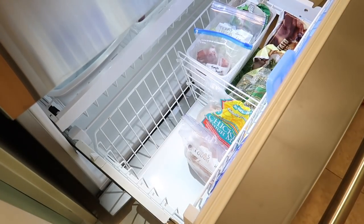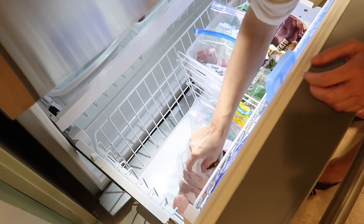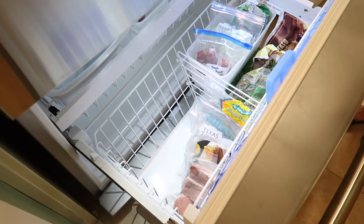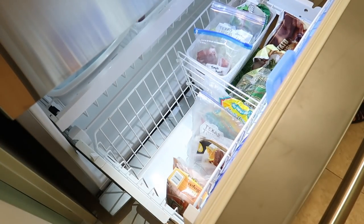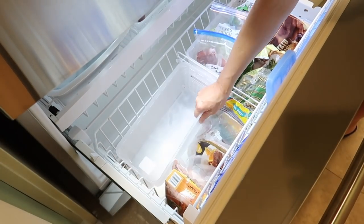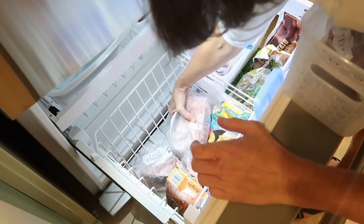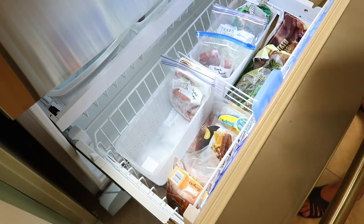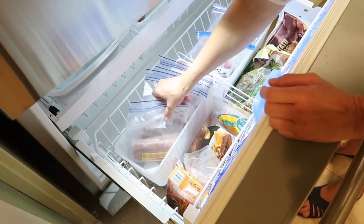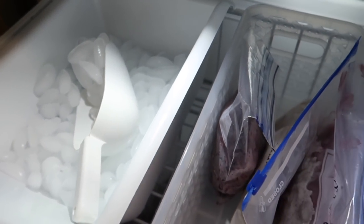I probably won't wind up using as many bins as I first planned, and I'm not really sure this is going to work. When I tried it on the other side, that little divider is situated a little more to the right, so the basket didn't fit quite as snug — but I think it's still a pretty good idea. I'll put smaller items in there as a floating area with things underneath.